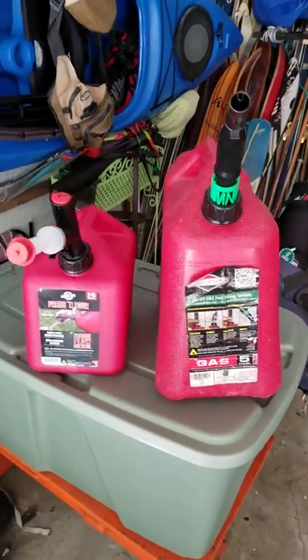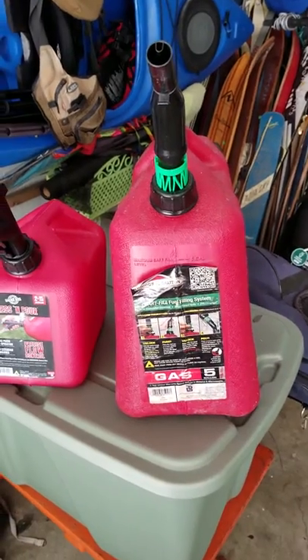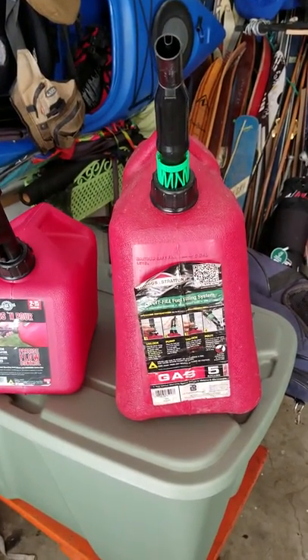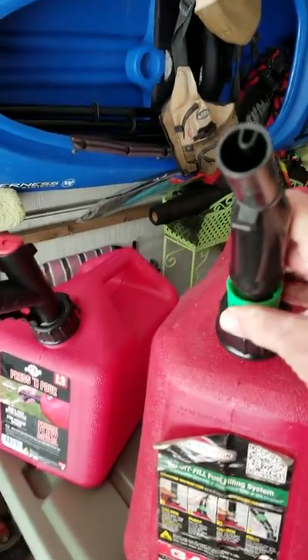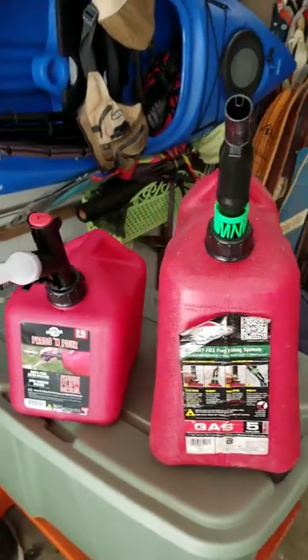A little blurb about my new gas can I just bought. The last several years I've had this Briggs and Stratton safety gas can. In order to use that thing you have to twist this thing, push it down to make the thing pour, and it's kind of a pain in the neck.